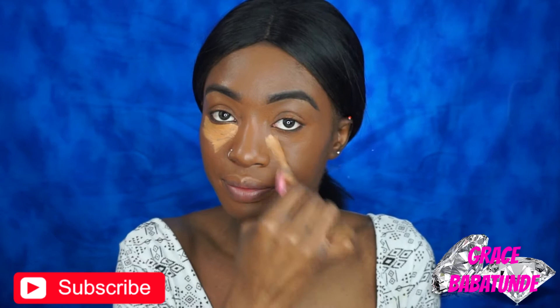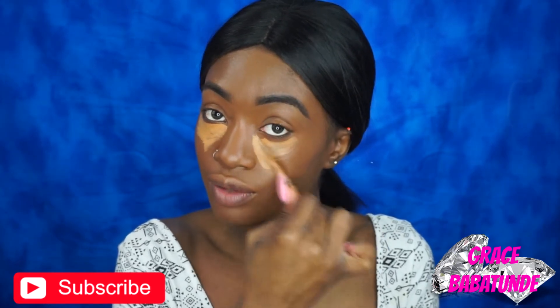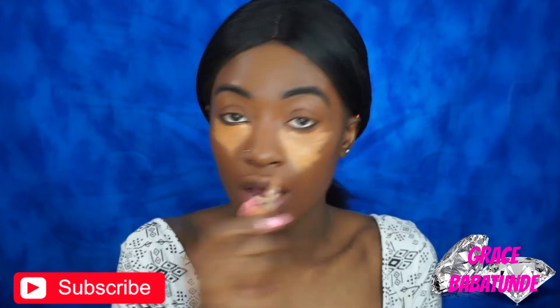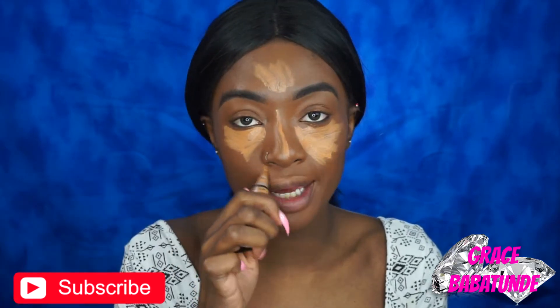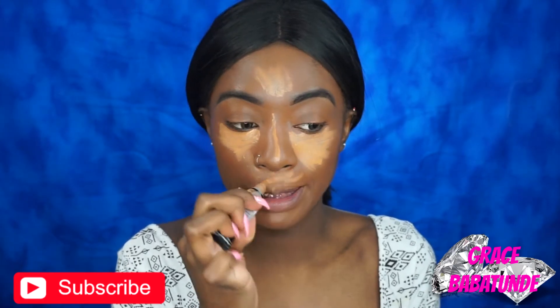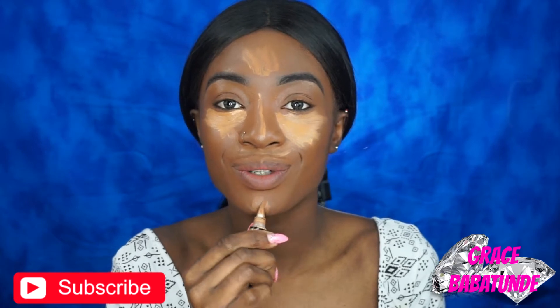I feel like it does give you that HD finish — or HD whatever you want to call it. It looks good, it looks really good. So now I'm going to go in with my Ella Girl Pro Concealer in Fawn and I'm just going to conceal — what I usually highlight — under my eyes. I'm really starting to like Ella Girl products. I'm not using another concealer because I want to see how their foundation and concealer work together.